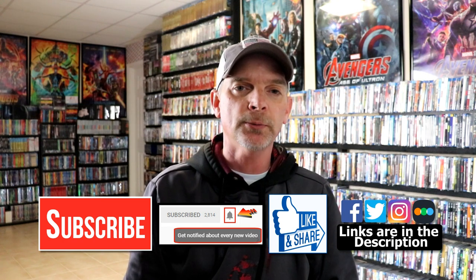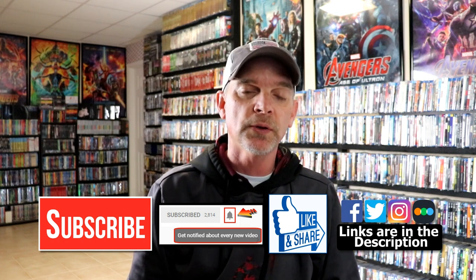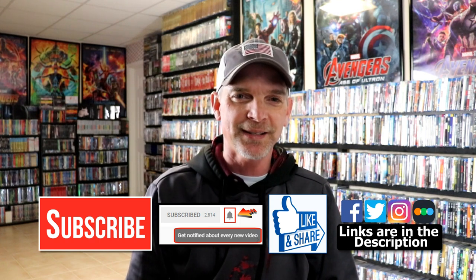If you haven't found me on my social media accounts, I'm on Facebook, Twitter, Instagram, and on TikTok. And if you'd like to find out what I've been watching, you can find me over on Letterboxd. I do have links below. Thanks again for watching and we will see you next time.